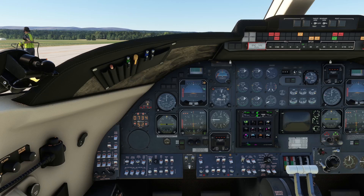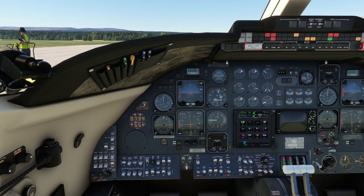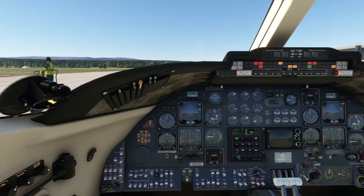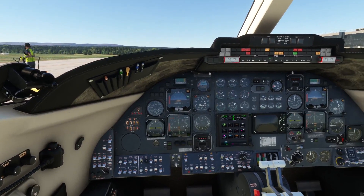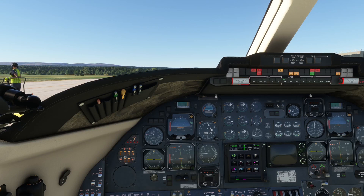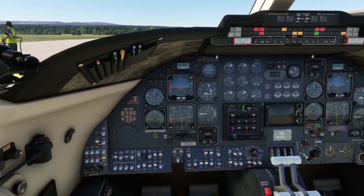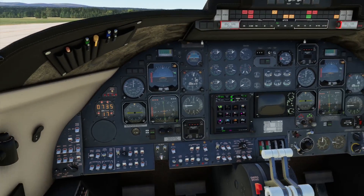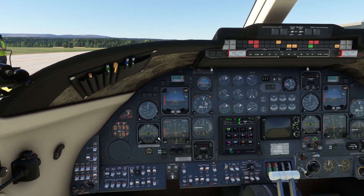The auxiliary system will provide hydraulic pressure for all the systems, but what it won't do — and is not supposed to do — is provide hydraulic pressure for the spoilers. However, as the aircraft is currently modeled, it is in fact possible to operate the spoilers on the auxiliary hydraulic pump alone, whereas in reality that should only be possible with the engines supplying the hydraulic pressure.